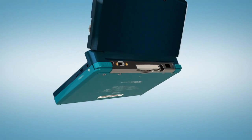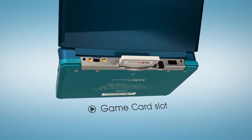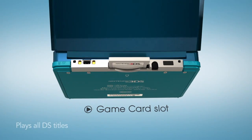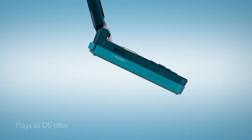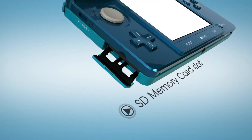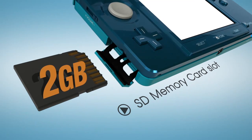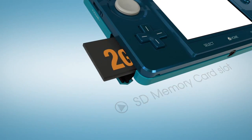With Nintendo 3DS, there's backwards compatibility. The game card slot on the back will accept not only your Nintendo 3DS games, but also your Nintendo DS games, including DSi download game compatibility. And there's also an SD memory card slot. A 2GB card comes with the system, and of course you can choose to upgrade from there.